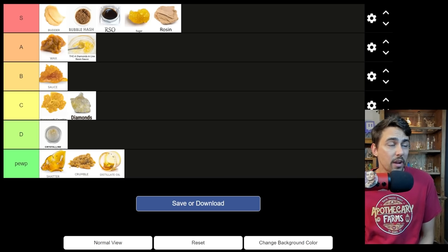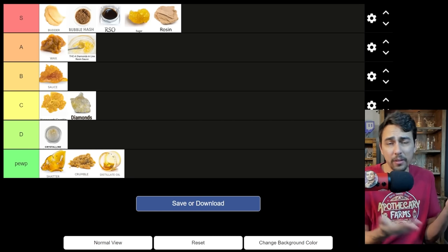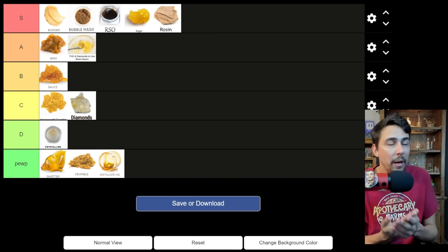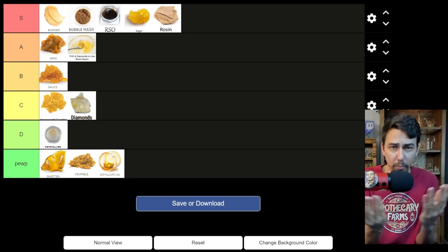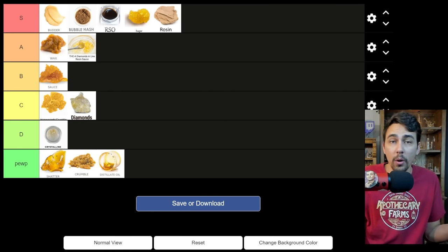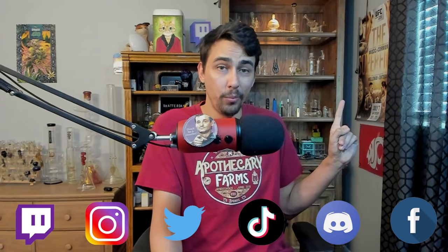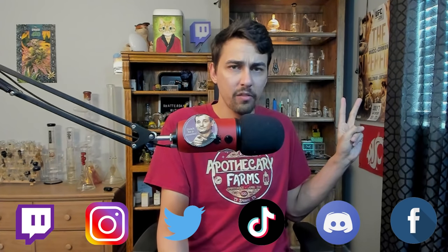Looking at this list, I'd say I pretty much agree with where everything's at. You can maybe switch up some things — I did mention consistencies are inconsistent with themselves. I might be talking about a butter that's way goopier than any butter you've ever seen, so maybe these don't make sense for you. Let me know what you think in the comments. And if you missed my tier list on the best ways to get high, check out that list. I appreciate you watching and I hope you have a lit day. See you in my next smoke session on Twitch.